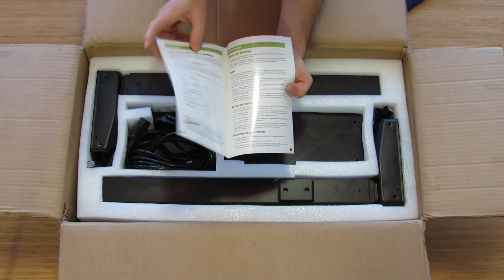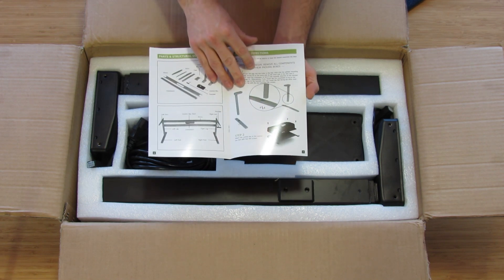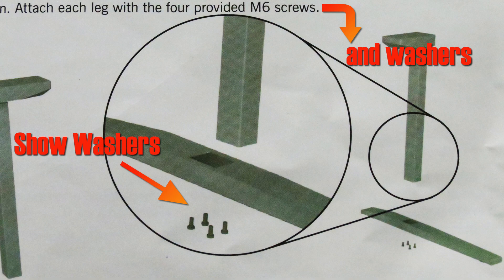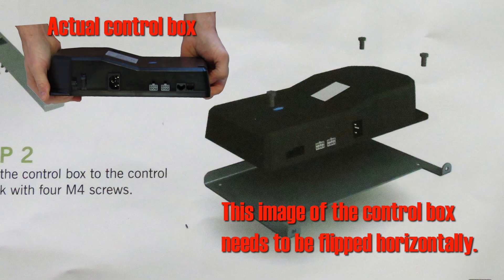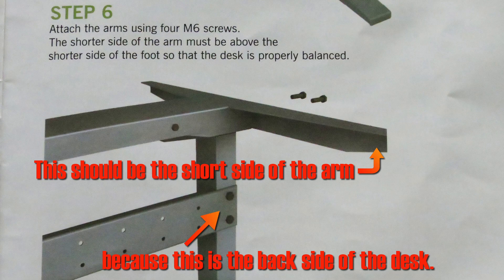A geek review is not complete without a critique of the manual — and yes, I follow the manual. Overall the manual is good, I'll rate it a B+. A few suggestions: show and talk about all parts — there were washers that came with the M6 screws that weren't mentioned or shown, causing me to go back and install a couple I'd missed. In step two the control box image is flipped horizontally. In step three, two of the M4 screws are shown much smaller despite being the same size. In step six, what's shown as the longer side of the arm should be the shorter side. Nitpicky details that don't really cause any problems assembling the desk.